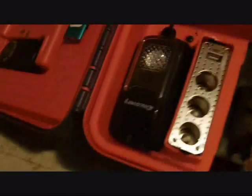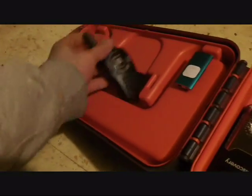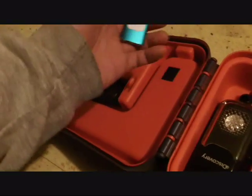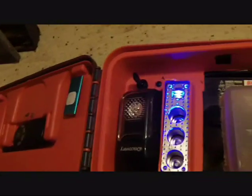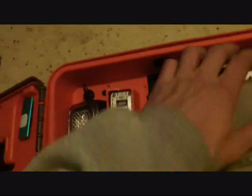There we go — got a walkie talkie and an MP3 player. Works awesome, love it. It's going to make camping a lot easier this coming summer.